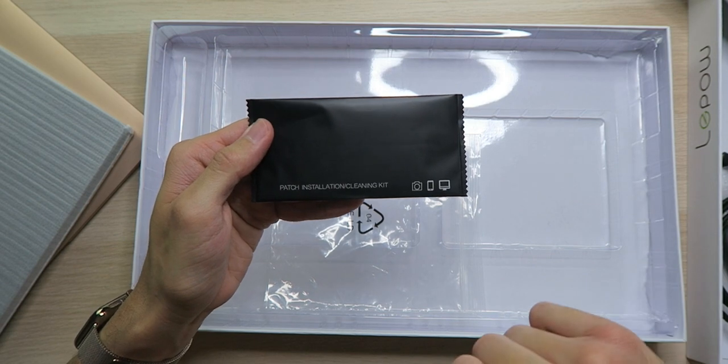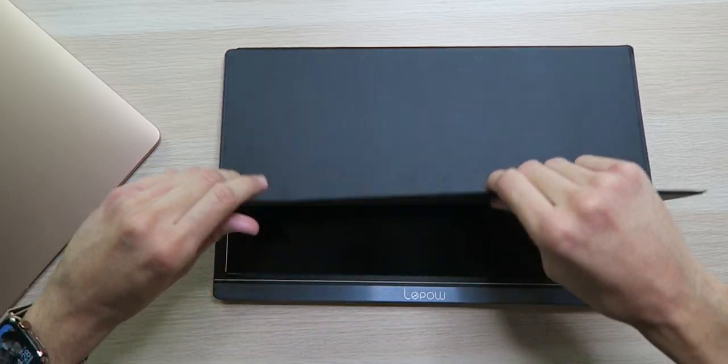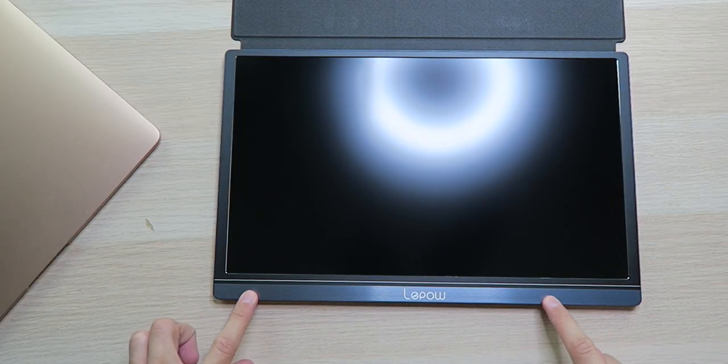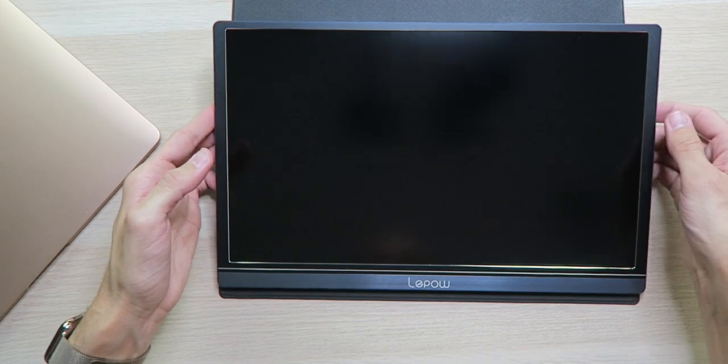There's also a screen cleaning kit so you can clean the screen before putting on the screen protector. Story time: I tried to install the screen protector but it's plastic and doesn't even cover the whole screen, so I just took it off. We don't really need it because we have this magnetic leather-esque cover, and when you pop it open you can see the screen has very small bezels and a nice blue stainless steel look.